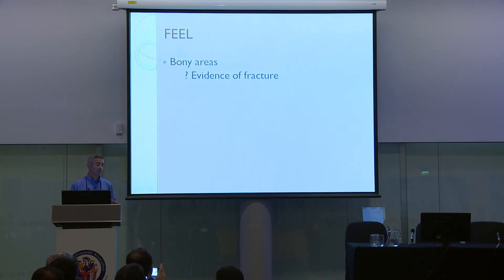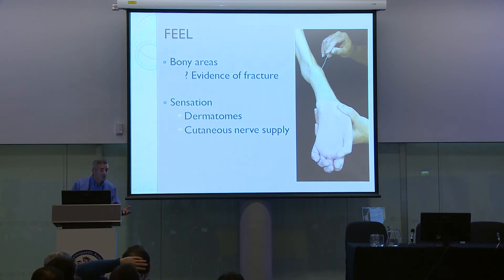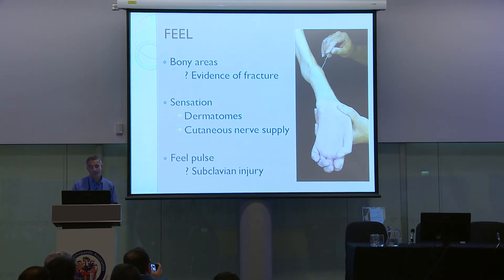Continue by feeling for any tenderness over bony areas — there may have been a clavicular fracture or a shoulder injury. You then feel for sensation, whether it's a dermatomal distribution or a cutaneous nerve supply. This might be patchy, so don't jump to any conclusions yet as to where the lesion is. Finally, feel for a pulse, because if there is no pulse, there may have been an injury to the subclavian artery.